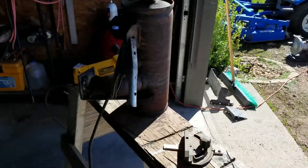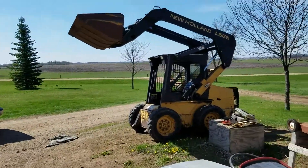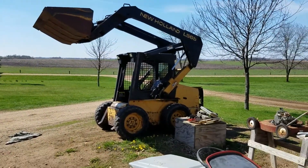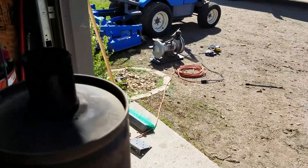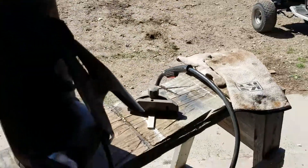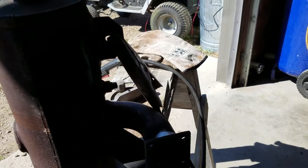Beautiful day here in southwestern Minnesota working on my New Holland L565 Skid Steer. It's funny how you let things go so long and then finally you just can't stand it anymore and you've got to fix it.